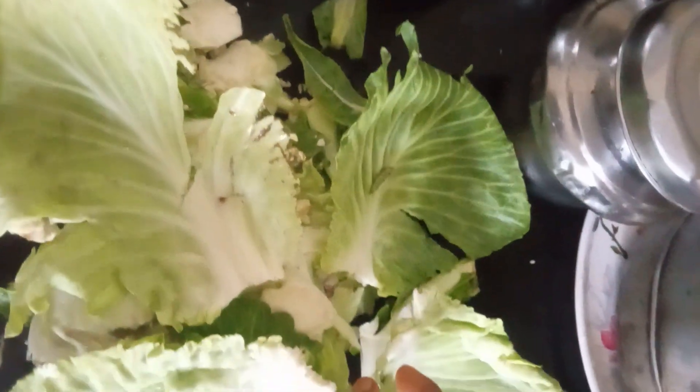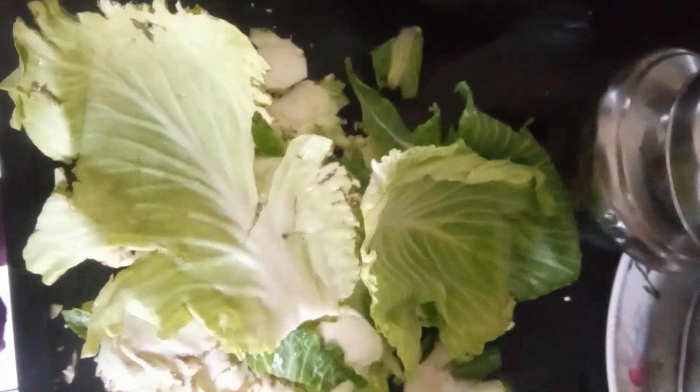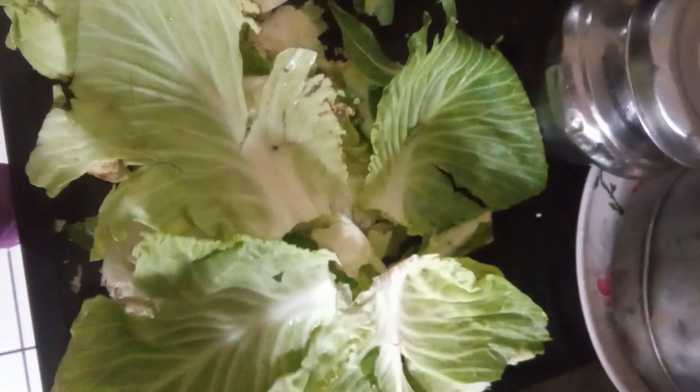You can keep it in the opposite direction. It looks very pretty. It's like this.